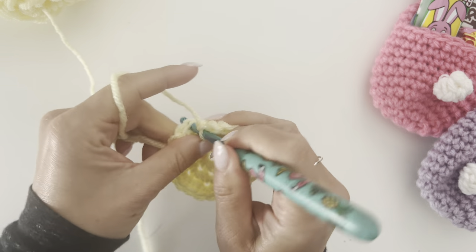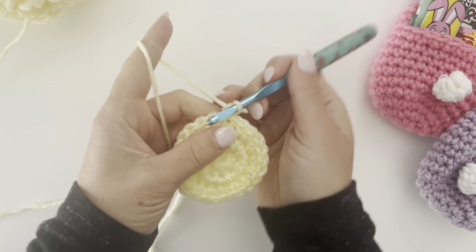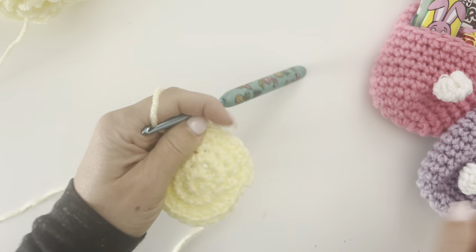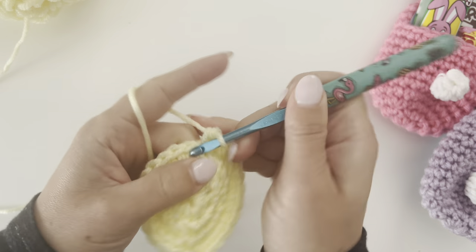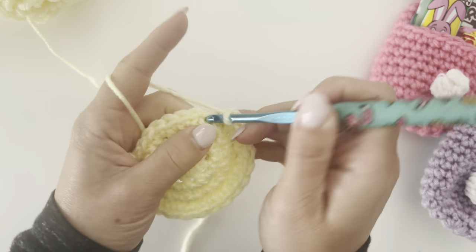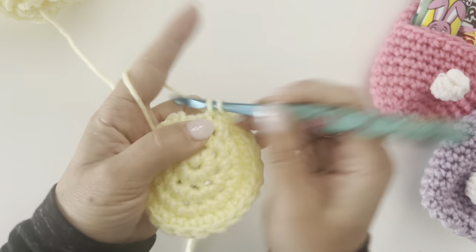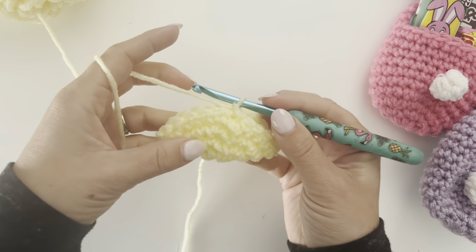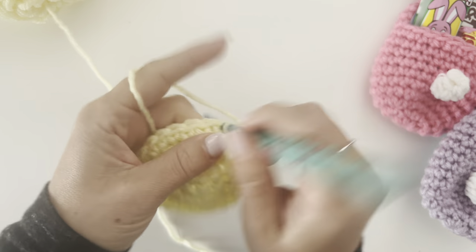Join, chain one. For rounds four through ten, very easy — we're just going to make one single crochet in each stitch around. This will start to curve up and form the little pocket on the bottom. Join at the end of each round, chain one, and continue. I'll meet you at round ten — just keep single crocheting in each stitch until the end of round ten.